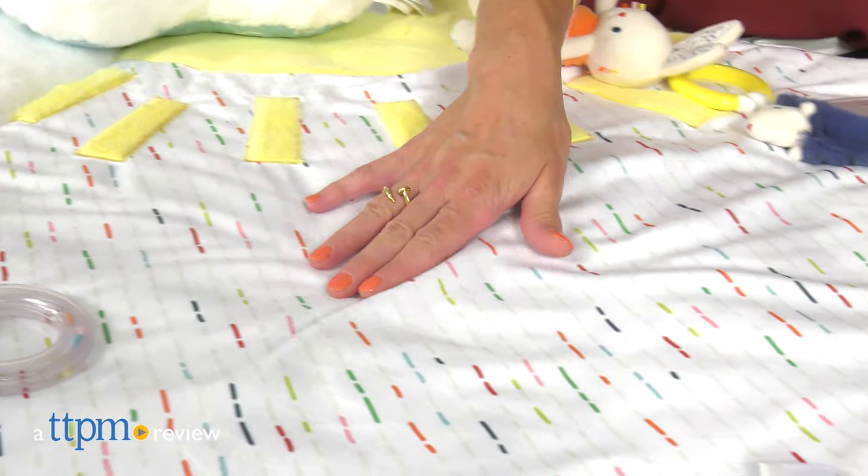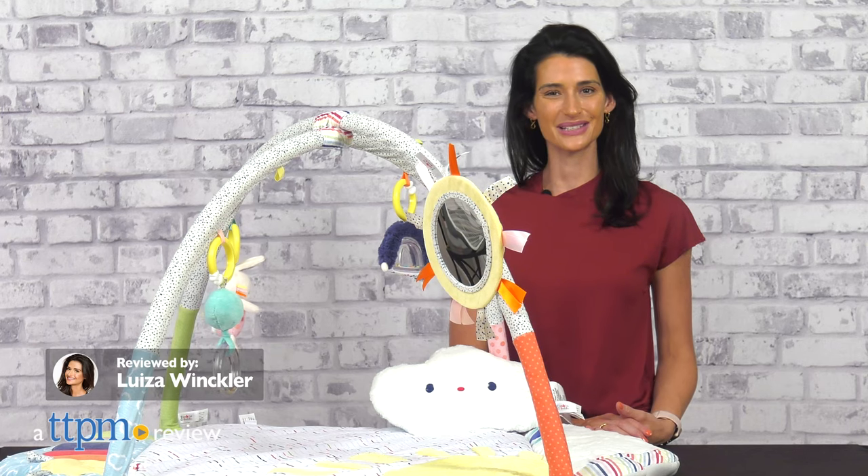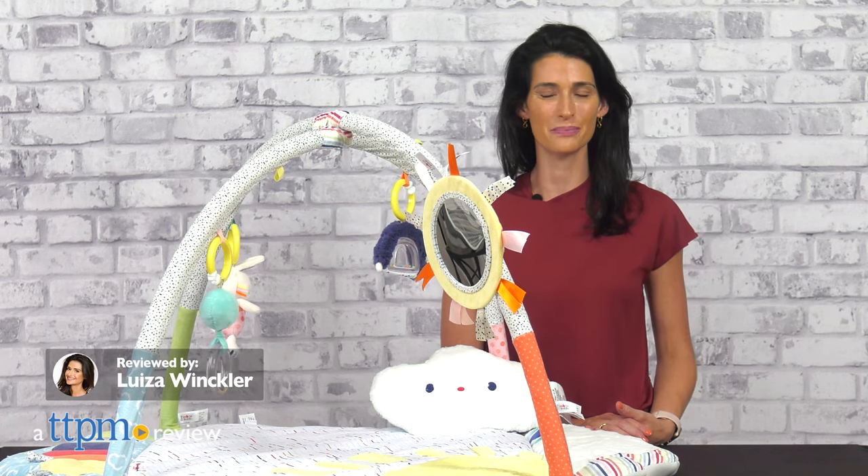A beautiful play gym that promotes fun and sensory stimulating play. Hi, today I'm reviewing the Tinkle Crinkle and Friends Activity Gym from Baby Gund.